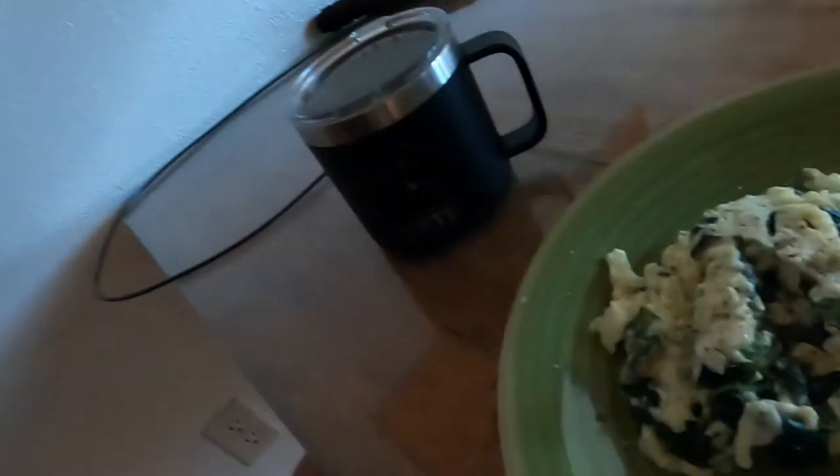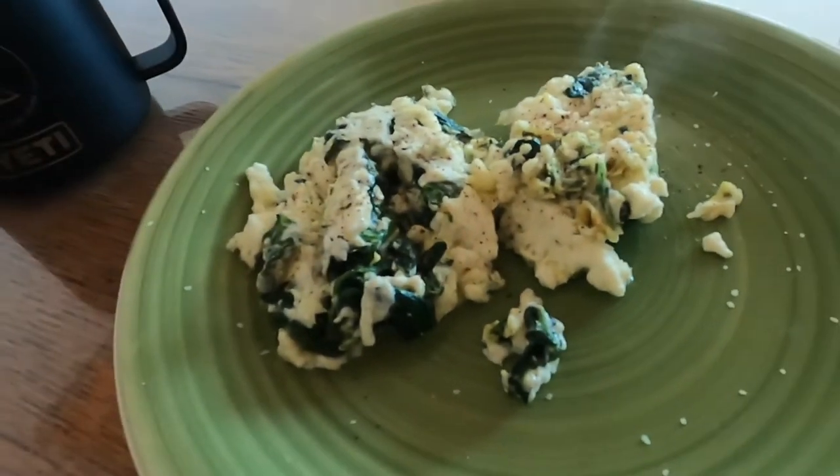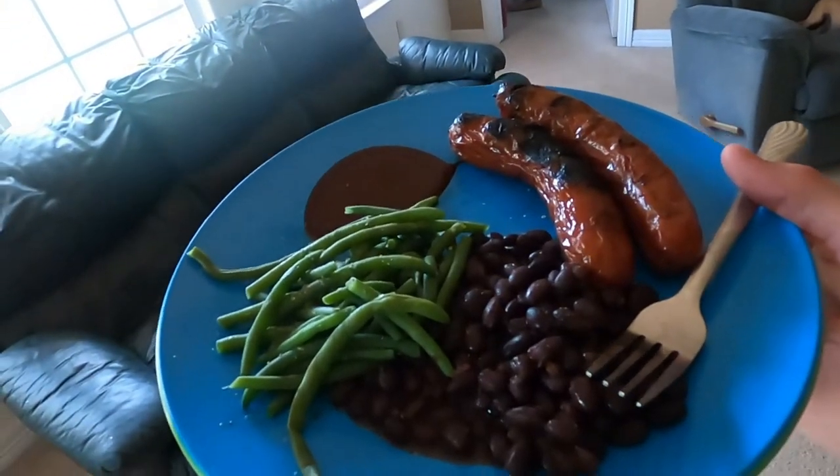Here is meal number one on my journey on the slow carb diet — egg whites and spinach. Typically I do intermittent fasting until noon, so it's right before eight o'clock, earlier than I normally eat. But I'm trying to get protein in within the first 30 minutes of the day. For my first lunch, I'm working with black beans, green beans, and some cooked sausage.